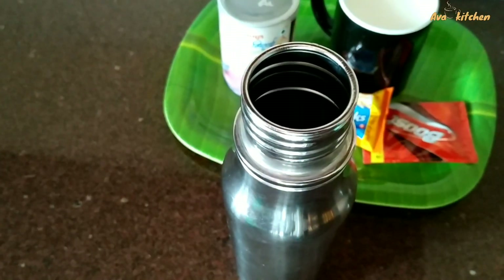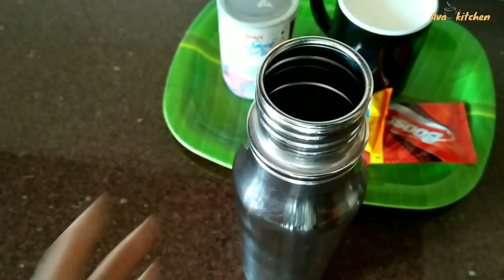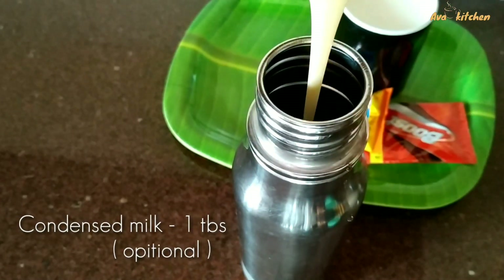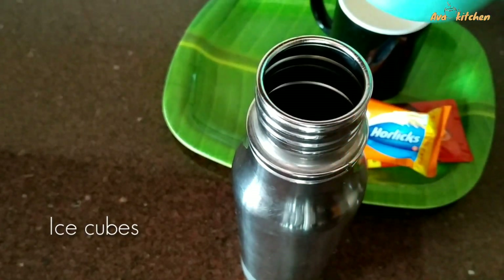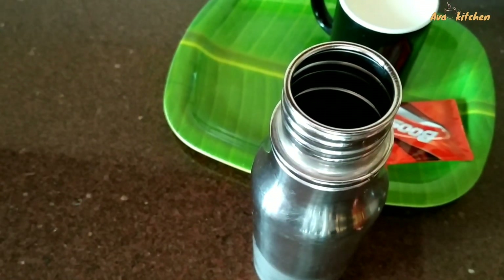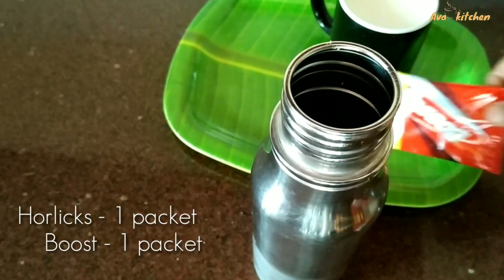Add a bowl for 10 minutes, 1 cup of turns, 1 tablespoonful. Put the ice cubes in the middle of the bag. Put the Horlicks and some Boost in the middle of the bag.